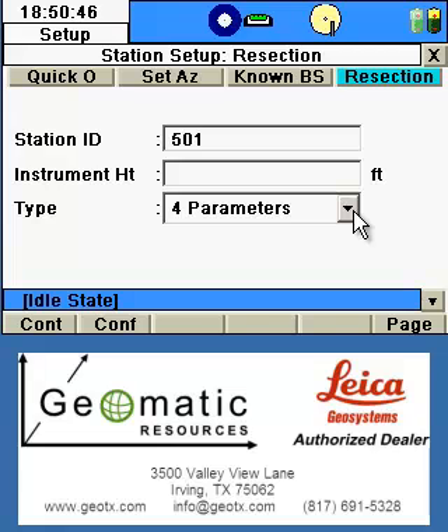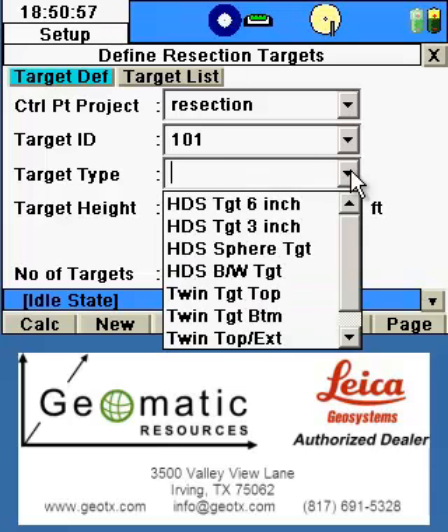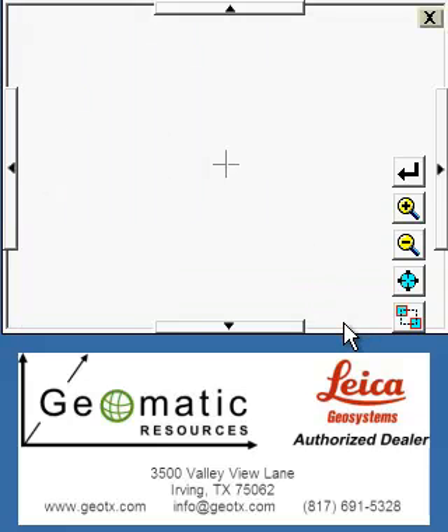We specify the type of resection — either a four or six parameter. Since we're doing two control points, it will be a four-parameter resection. Specify the first target ID, followed by the type of target we'll be shooting. In our case, we'll be shooting the bottom target on a twin target pole with the extension. When possible, I prefer to use the bottom target because it's closer to the ground, therefore closer to the control point. We'll select twin, bottom, with extension — it shows our height at 1.47 meters — and we'll pick T to pick the target location.